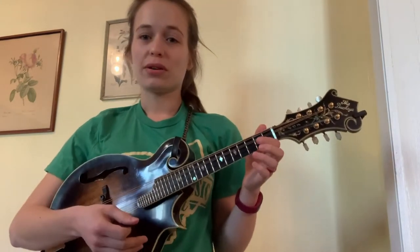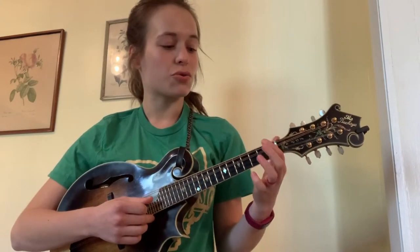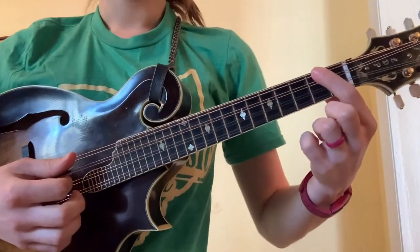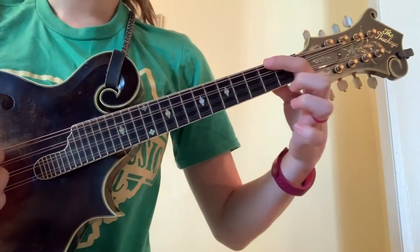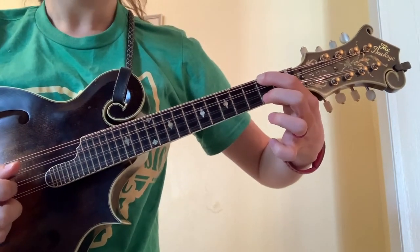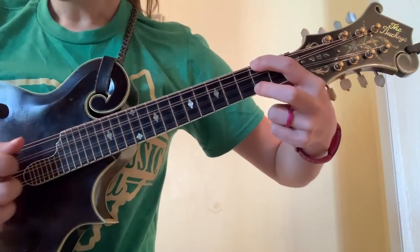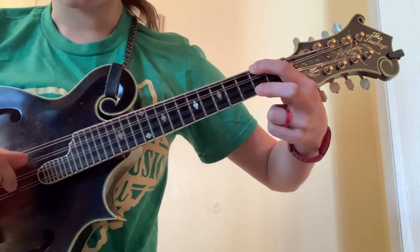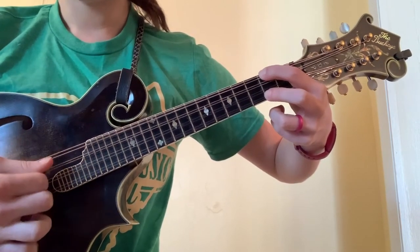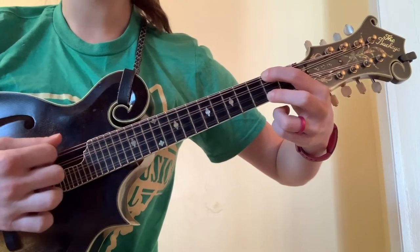For Twinkle Twinkle Little Star, this is going to be in the key of D. A way to strum a D chord is by placing your first finger on the second fret of your G string, and placing your middle finger on the second fret of the E string. Your two middle strings, your D and your A, are open. You strum it down and it sounds like this — that's an open sounding D chord.